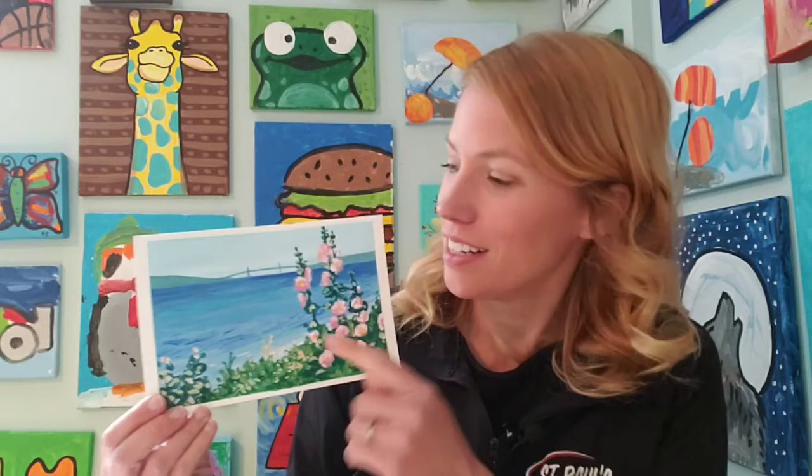Hi there, Lori Elke here. Today I did a painting on a kind of thicker paper - it's like a canvas paper and I used acrylic paint to create it. This was a picture that I took on one of our family vacations to Mackinac Island, which is up between lower Michigan and upper Michigan, and you can kind of see the bridge in the distance. That's the Mackinac Bridge, and I just thought the flowers with the bridge was such a pretty picture, so I wanted to paint that in this little acrylic painting. I recorded the steps and would love for you to follow along and see if you can paint something similar.